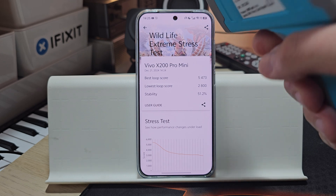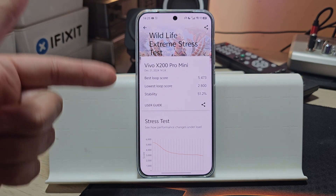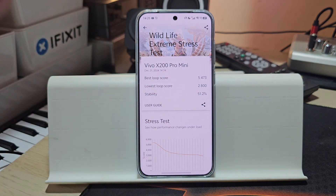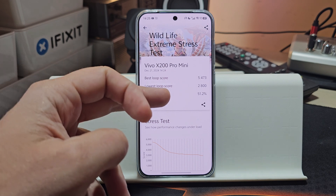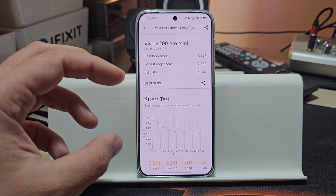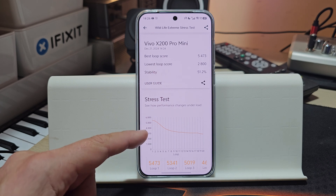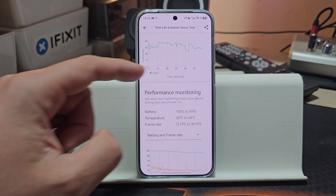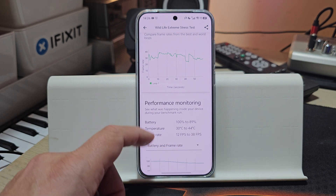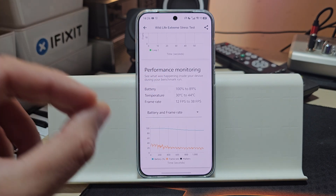The phone survived. Let's check the temperatures — 43.8°C. We can also see how it performed: the best loop score was 5,473. I think the Xiaomi can do more than 6,000. But the lowest loop score was 2,800, which means the stability rating isn't great. We can see how the Dimensity 9400 handled this — it started off quite strong, then gradually limited performance to almost half of what it was getting in the beginning. We lost 11% of battery, the internal temperature only went up to 44°C, and the frame rate was between 12 and 38 FPS.